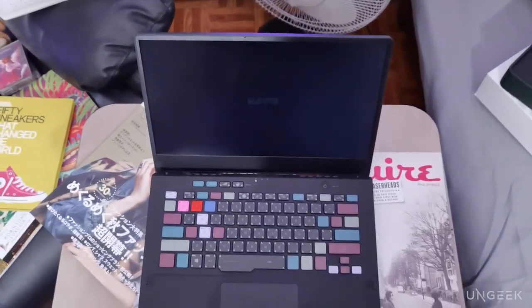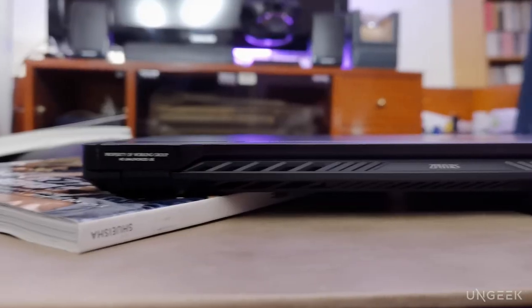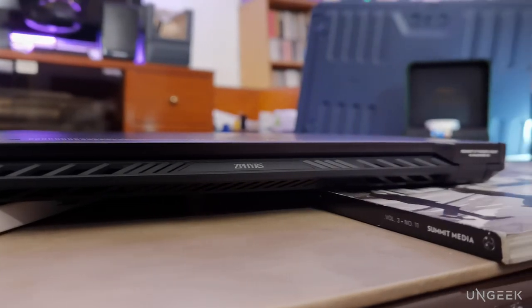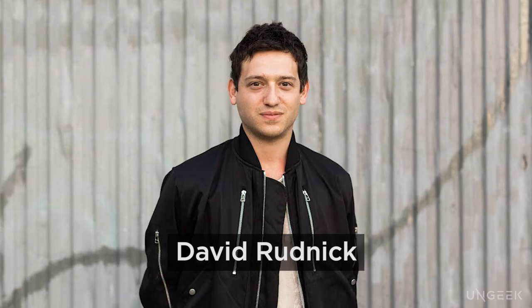A totally different creative machine, this variant of the ROG Zephyrus G14 has been made even more special, thanks to the design geniuses Errolson Hughes from Acronym and David Rudnick, a brilliant graphic designer. My name is Colin and this is Ungeek's first impression of the ASUS ROG Zephyrus G14 Acronym Edition, also known as the RMT01 or the Reality Modeling Tool. We've actually checked the ROG Zephyrus G14 before and given it pretty high marks on our review.